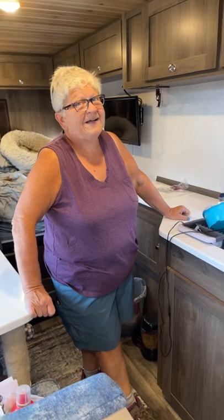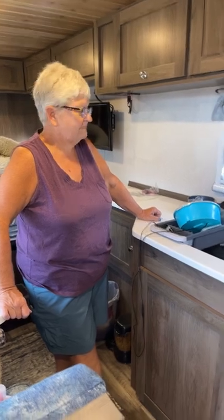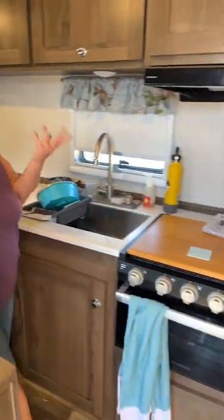Have you used the oven much? No, just the stove. I also have an air fryer. You run that off the inverter? Yes, and the air fryer works fantastic.